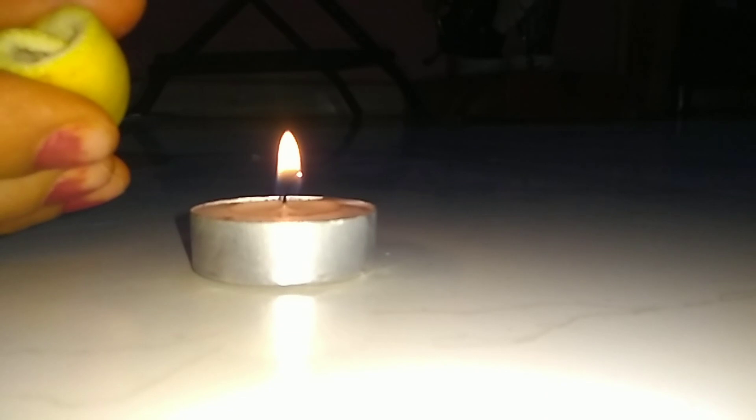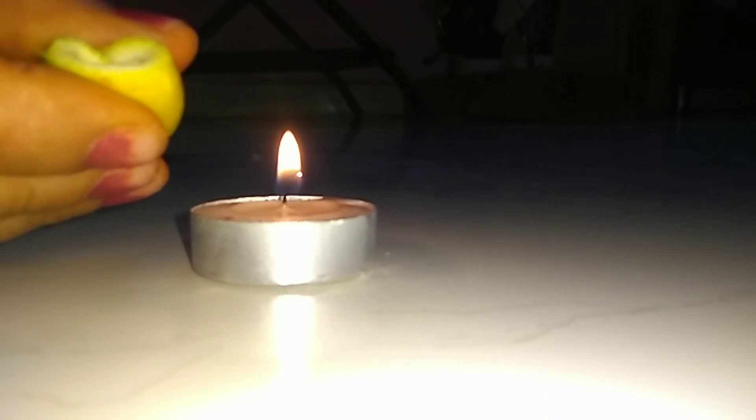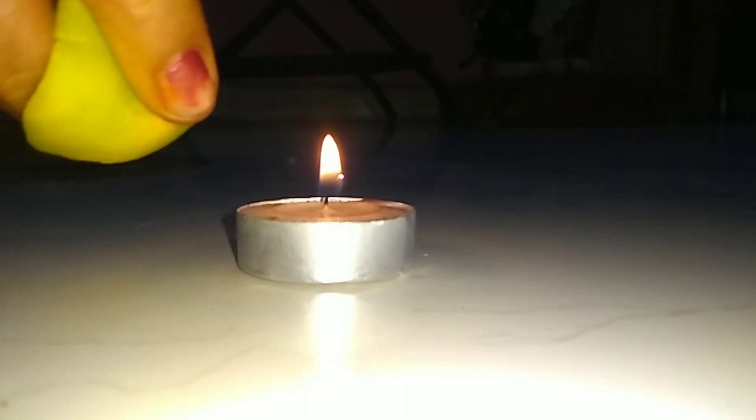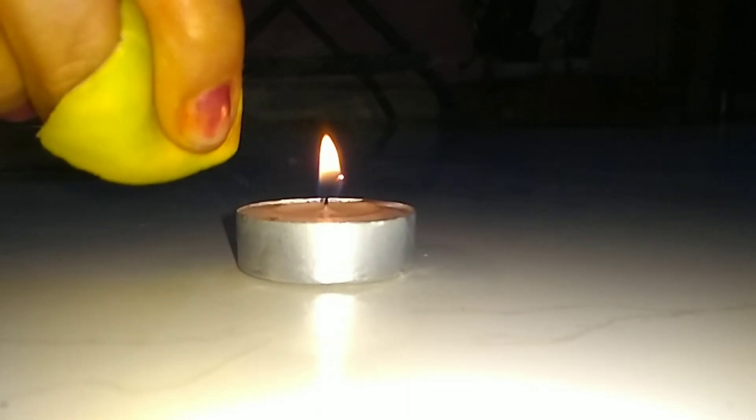The oils in orange peels contain limonene, which is a flammable substance, but in the peels there is too much moisture and the reaction occurs too slowly to be impressive. If you squeeze a peel onto a flame, the droplets have much more surface area, allowing the reaction to happen explosively.